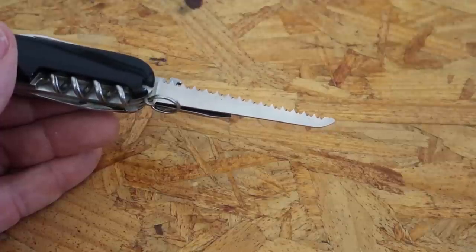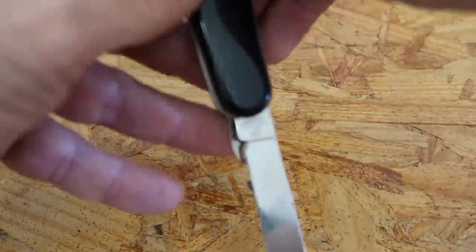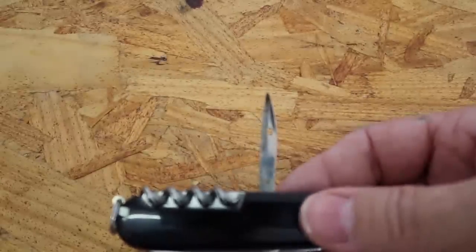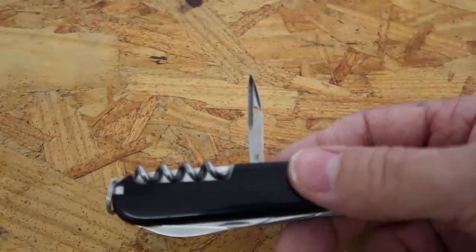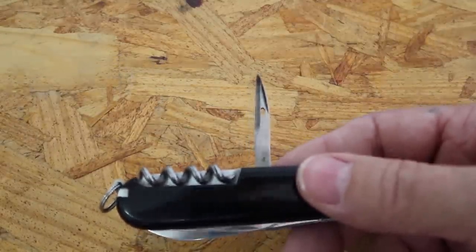I'm not kidding when I say I specifically bought this knife and I use it on my Camelback. They have little carabiner clips everywhere on it, and I carry it around with me — not only because it's handy and it's got a knife and other tools, but specifically because it has that saw in case I ever have to cut my arm off. And of course, it's got the corkscrew and the leather punch with a hole in it so you can do stitching as well.